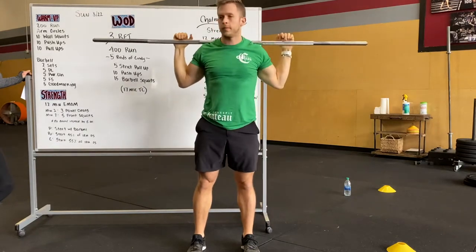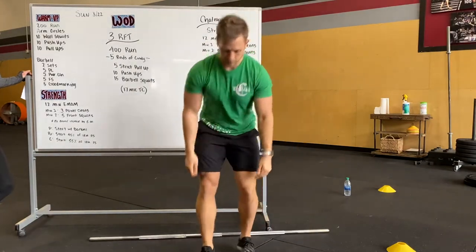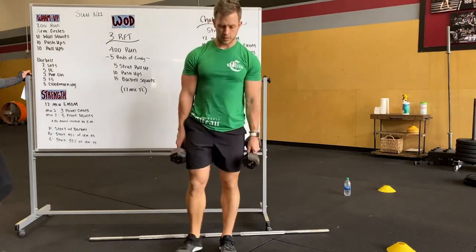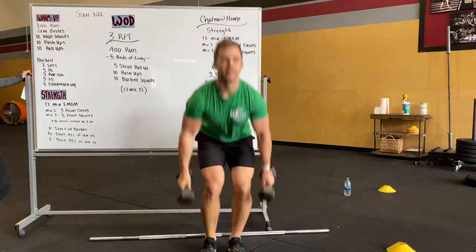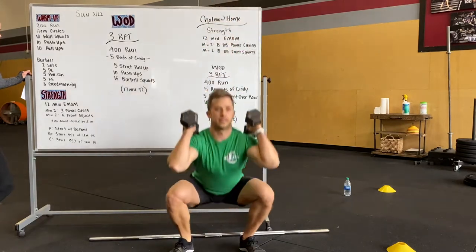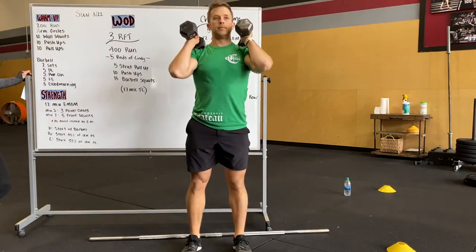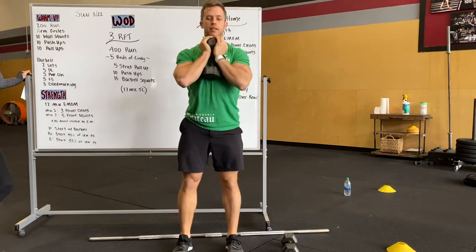Just to go over the dumbbell warm-up briefly — same thing. He's going to do five deadlifts with dumbbells, same position. Five deadlifts, five power cleans from the ground, cleaning all the way up to his shoulders, really keeping focus on that tight back. Five front squats, knees out, chest up. And then five good mornings with the dumbbells on his shoulders — or without dumbbells is fine. Front rack position is another option.